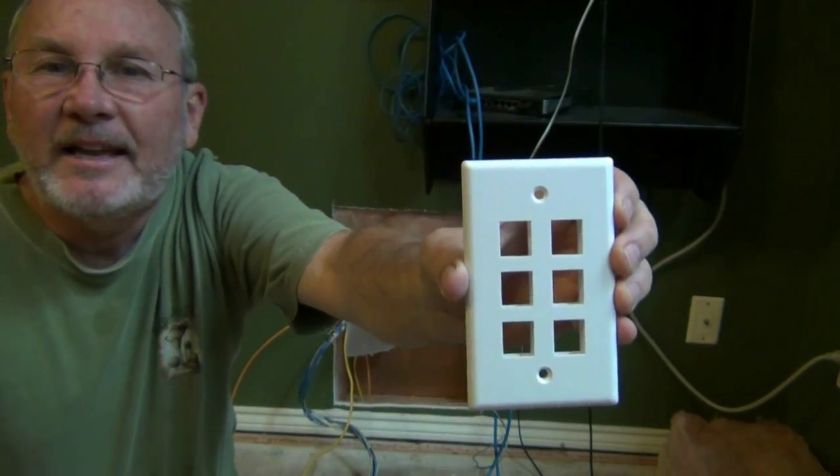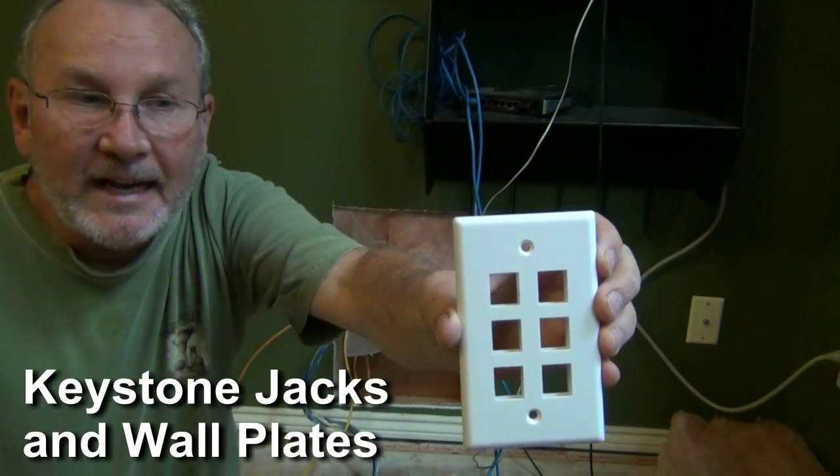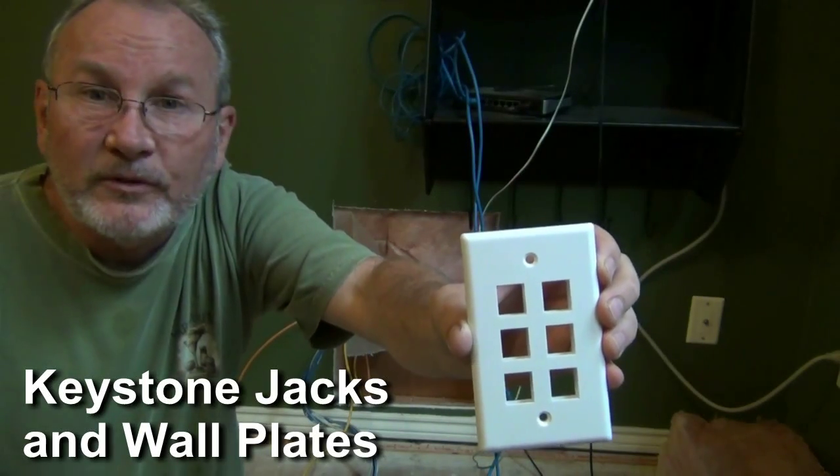I have a lot of cables that will be going to this room and will connect to a switch. So I've got this nice plate here — this is for keystone jacks. That's a term you want to recognize: keystone jacks. You can find these types of things at places like Home Depot and hardware stores.